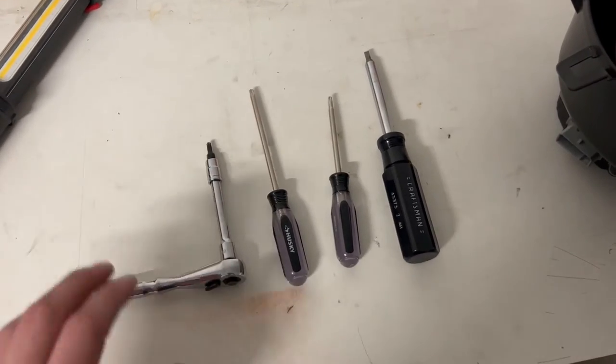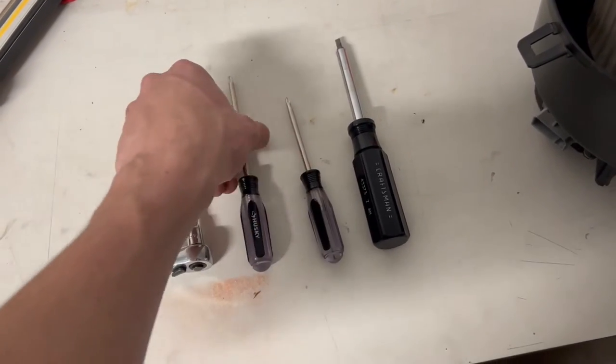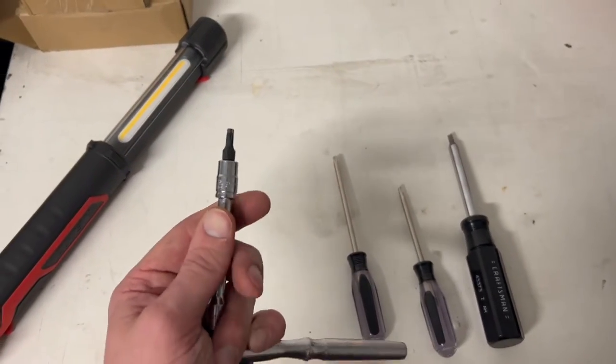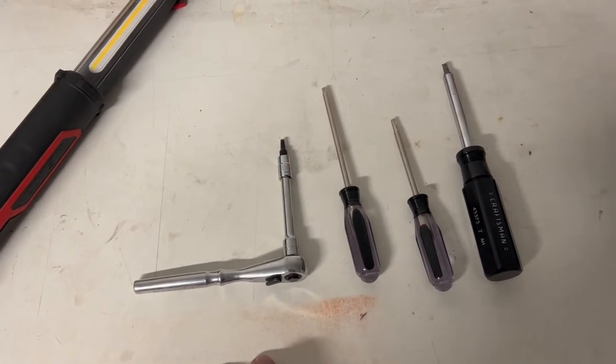There are only four tools you'll need for this job: a flathead screwdriver, a T20 screwdriver, a T25 screwdriver, and lastly a T20 socket on a small ratchet so we can reach some of the blower motor bolts when that time comes.